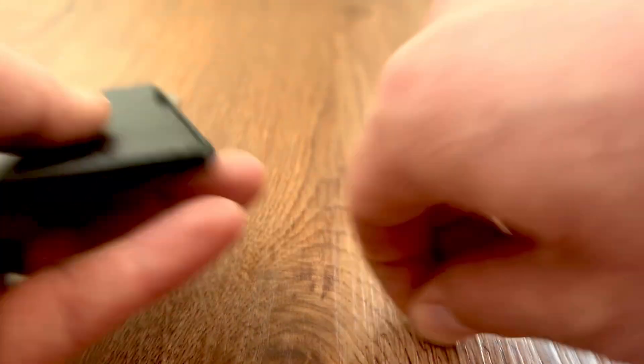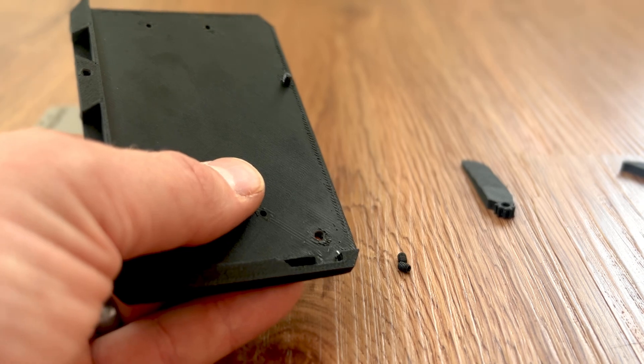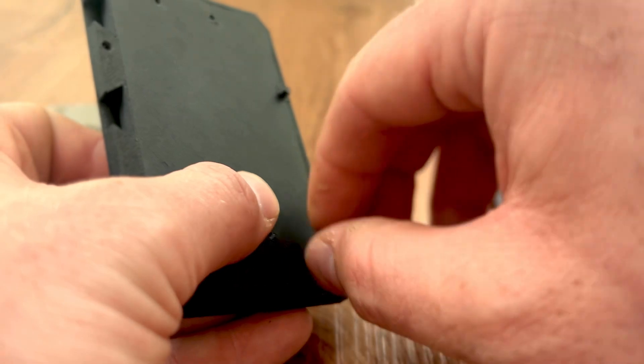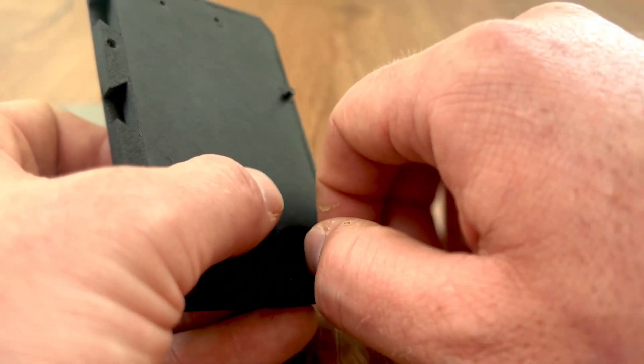The next one you want is this one right here, and that's for the gear. So you would probably go from the back side. Since mine is a little grub screw, I'm going to go from the front side.